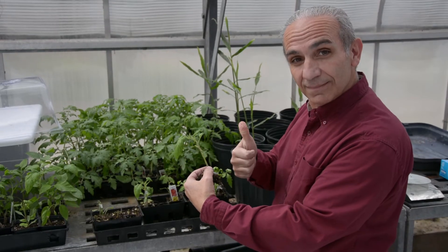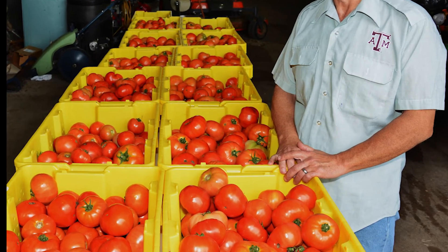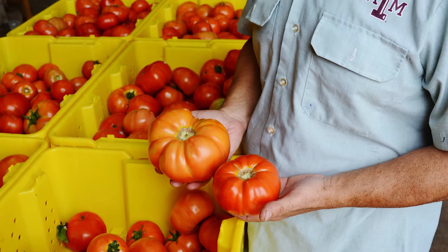Grafting is a time-tested way to add the vigor of strong hybrid root stalks with the taste and yield potential of your favorite tomatoes. Try it and see! Experiment with varieties and have fun with it!